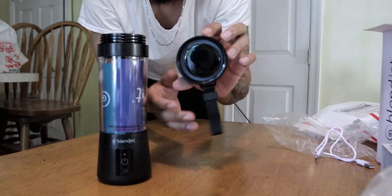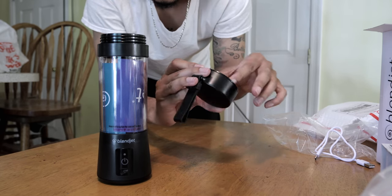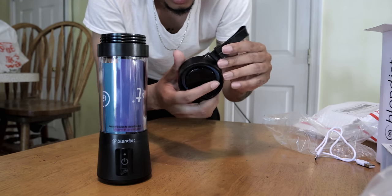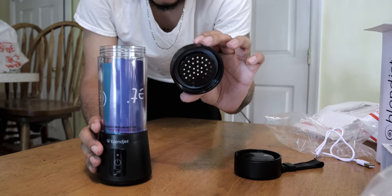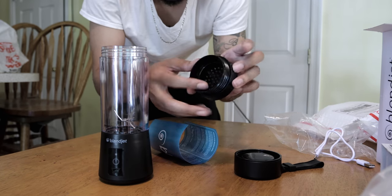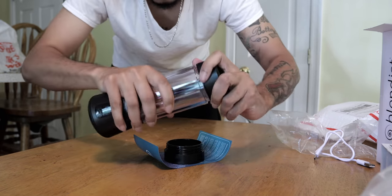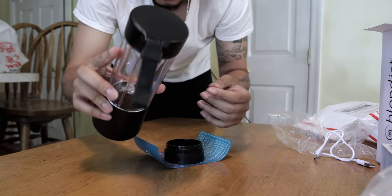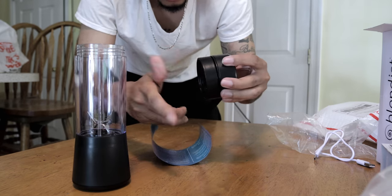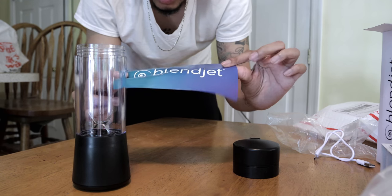So you screw the top off right here, there's a nice rubber seal in there, so that's pretty cool. I don't think that comes out - this might actually screw out. I'll leave a comment and let you guys know if that screws out or not, but I don't think it does. So here we have like a strainer here - that's pretty cool. So I guess if you don't want the pulp and stuff that might build up depending on what you're making, you can go ahead and strain it and get that straight liquid out of there. I wonder can you screw this right to it without the strainer? So I guess you can use it like that too without having the strainer on there, just the straight Blendjet on its own. I'm gonna do it with the strainer for now though.